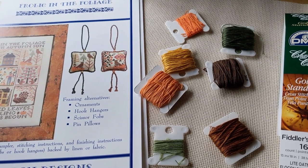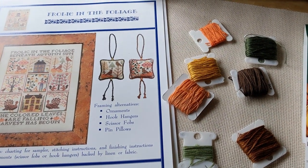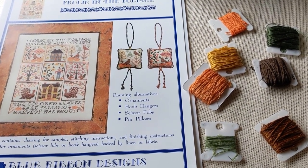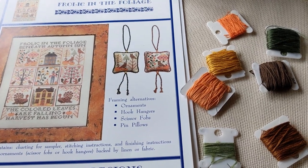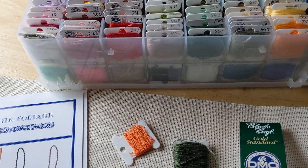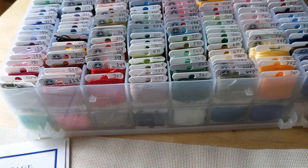Hey Stitchers, welcome back to my channel. This is Christine here and I decided to start this next Flosstube video off with doing sort of a vlogging style in an attempt to upload in a timely manner. I just uploaded my last month's video — the long overdue video — yesterday, so I'm getting off to a good start already.